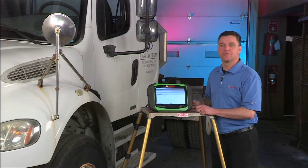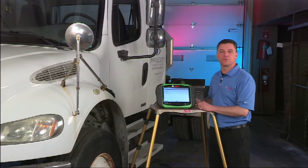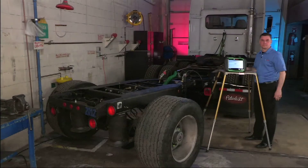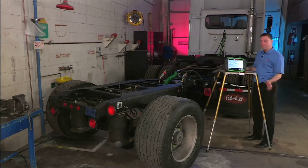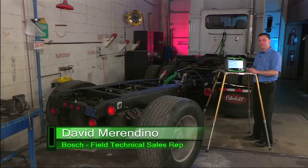Let's move things along a little differently now. We're going to bring in a trailer simulator and show you how the tool works on trailer anti-lock brakes. We've shown you considerable truck coverage today and we'd like to show you a few other things. In addition to covering powertrain, we do have coverage for trailer anti-lock brakes. Let's take a look.